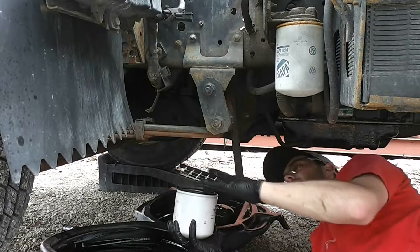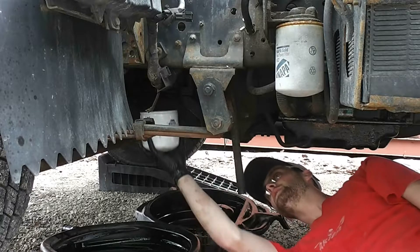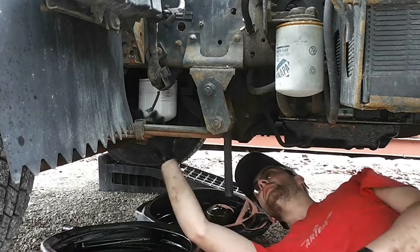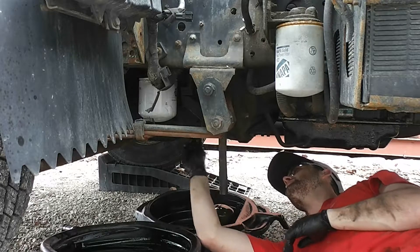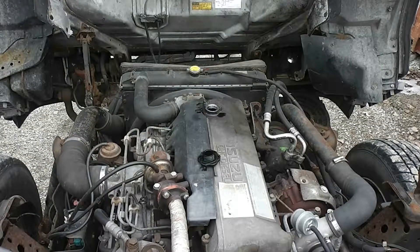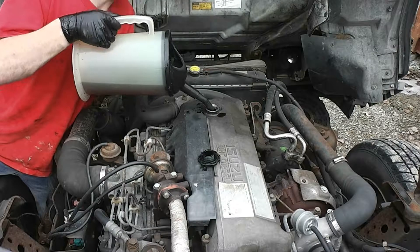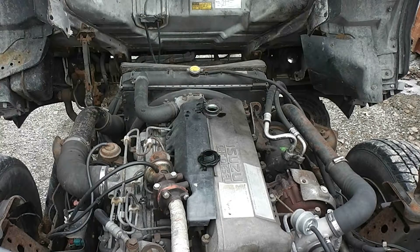You want to make sure the gasket on top is lubricated. Here we come with a second gallon of oil.